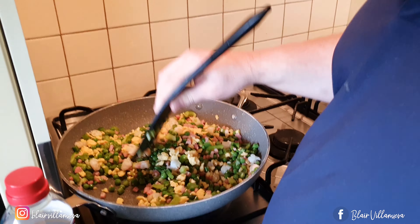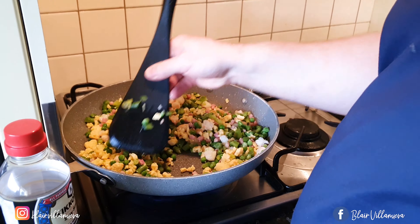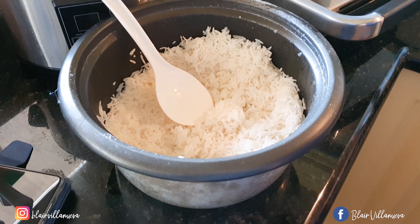Delicious! Nice and healthy. So for those who want to make fried rice, use the leftover rice — not the new rice, okay?